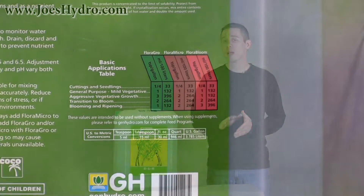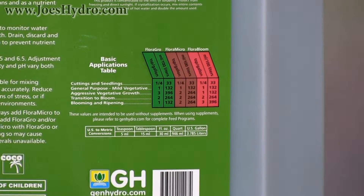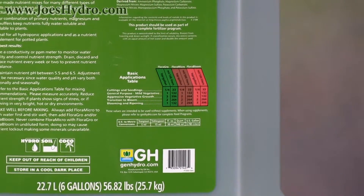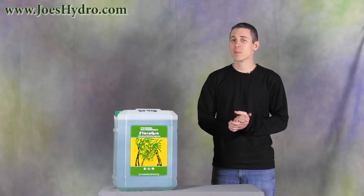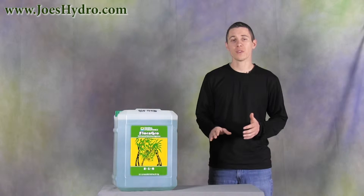This building block system enables you to create tailor-made nutrient mixes for many different types of plants and at each phase of growth. The chart is intended to be used without supplements, so if you plan on adding something to this line, please refer to genhydro.com for complete feed programs.